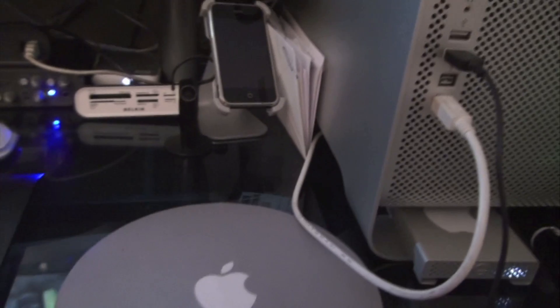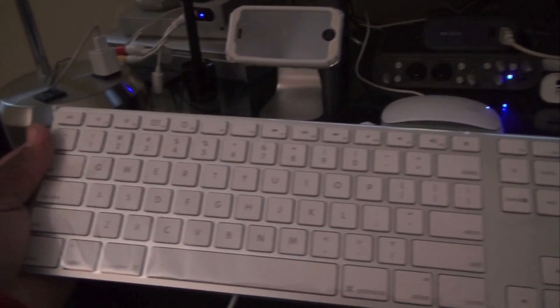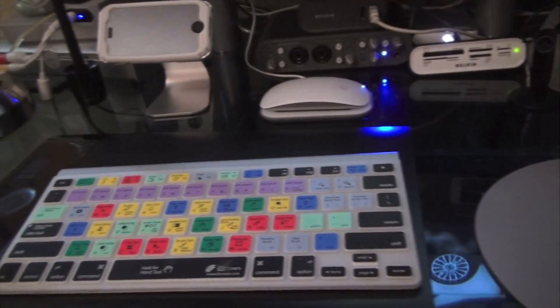Behind here you can see there's another external drive — it's a Western Digital network drive. It doesn't need to be up there; it's a big network drive, about two terabytes. And some CDs and DVDs. I do have the full-screen keyboard so I'll pull it out.